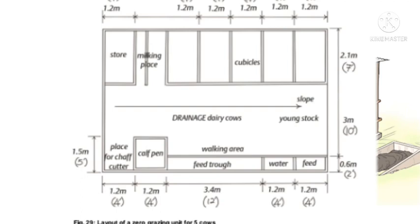Then you need to have a milking place or a milking parlor where you milk the animals. You'll also need a sleeping cubicle — the minimum space for a sleeping cubicle is 1.2 meters by 2.1 meters. You'll also need a calf pen where a young calf is placed, and the minimum space for a calf pen is 1.2 meters by 1.5 meters.